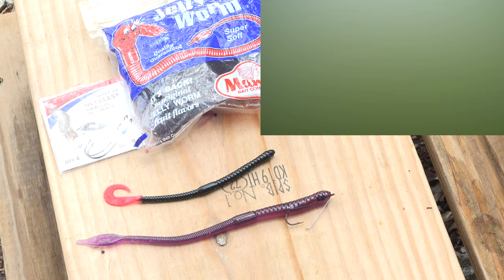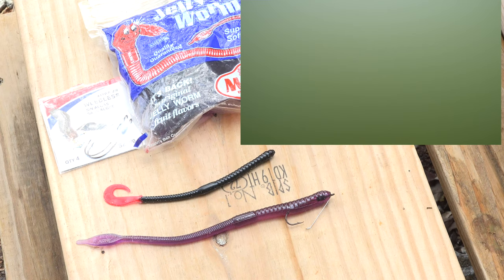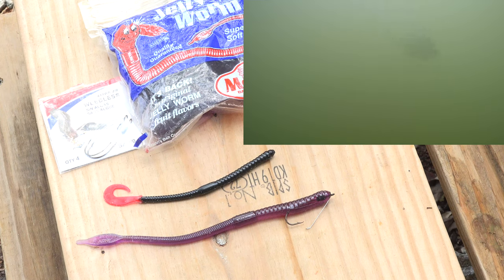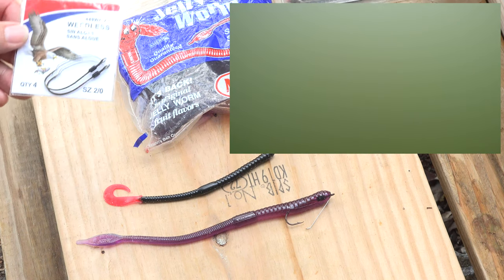I'm gonna show you a technique from the past — from the 1960s — for catching bass from the bank. This was a meat fishing technique, a hundred percent effective. At the dawn of the worm age, we killed a hell of a lot of fish learning how to fish with worms. The old pros won't admit that, but that is the truth.